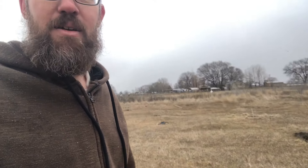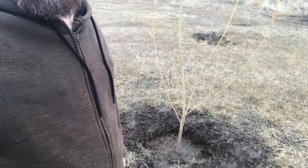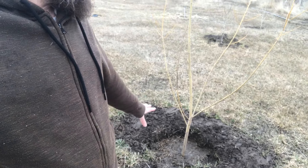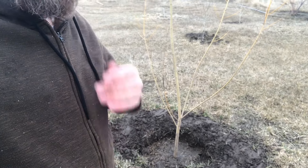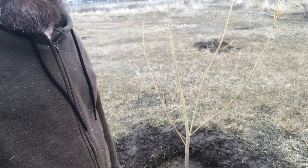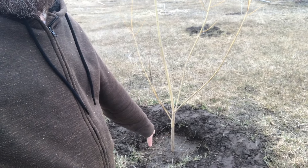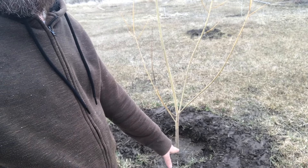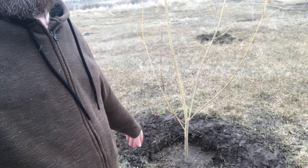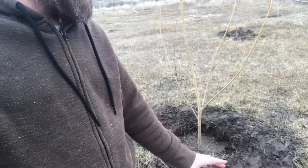I want to put that shredded wood around these things in not only a wide but a very thick layer. When you mulch, you don't want to necessarily put it right against the tree — it can touch it, but you don't want to pile up inches right around the base of the tree. You want to taper it so it's lower at the base and gets higher further out. My goal will be six to eight inches at least.